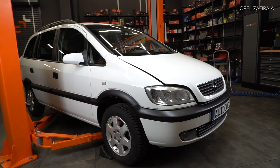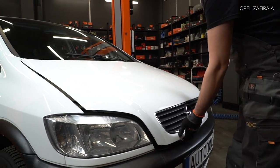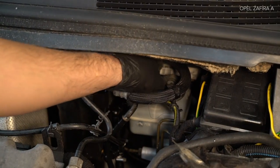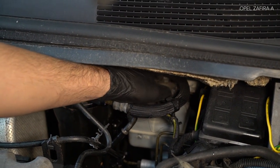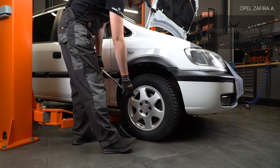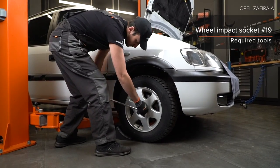Install the car parts. Install the car parts. Install the car parts. Install the car parts on the car parts.